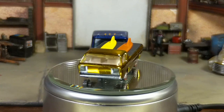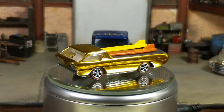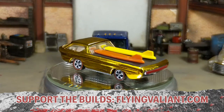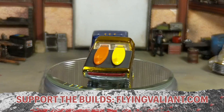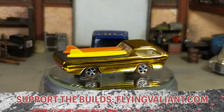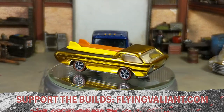But it was a fun challenge, and I hope you appreciated me trying something new. Like all my builds, unless otherwise stated, this one is for sale. If you're interested, you can email me at flyingvaliant at gmail.com and we can talk about it. You can also support the builds over at flyingvaliant.com, and I can now officially start adding patrons through YouTube itself. Check out all that information below, or stay tuned if it's not up yet.